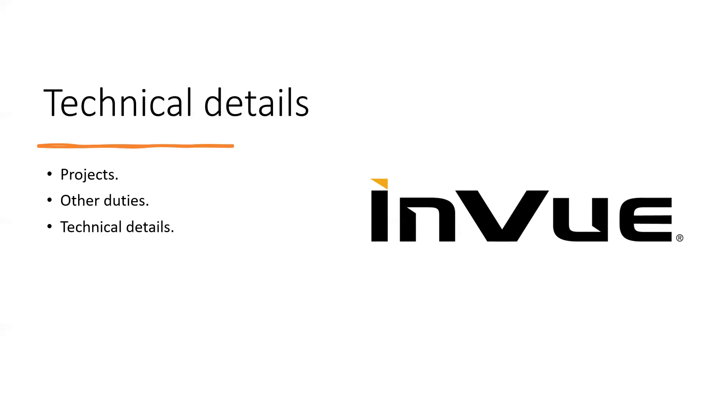In this presentation I have three points to go over: projects, other duties, and technical details. For other duties, I had to run different tests and document them using test reports in Excel and Word. The technical details involved using different tools and equipment in the lab, which the quality engineers taught me how to use.